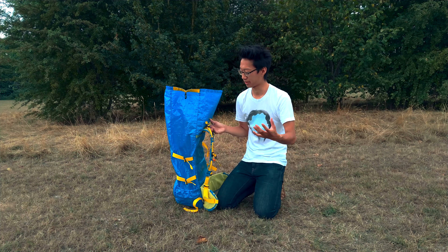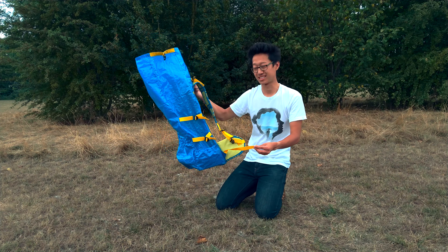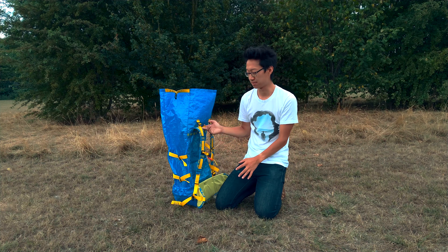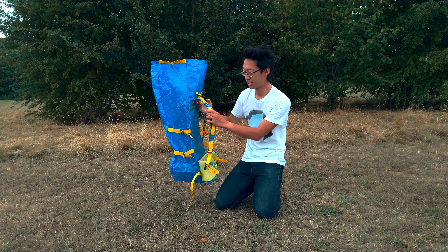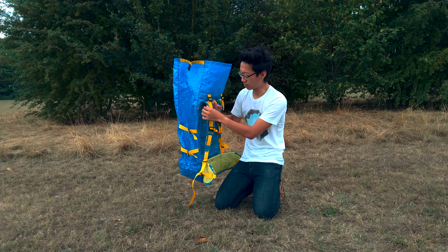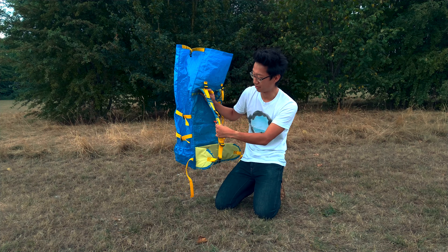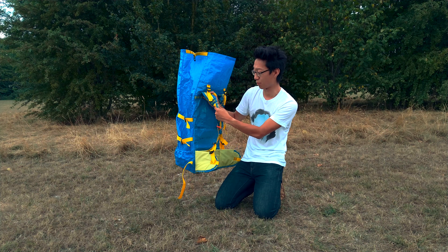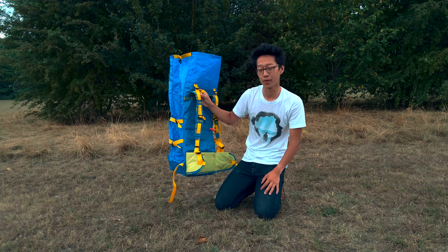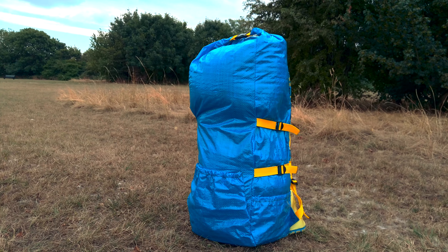Both the shoulder straps and the hip belts are padded with foam that I took from a generic roll-up mat bought from Home Bargains for £3. It's not the best closed cell foam in the world but it was cheap. I also put in load lifters because when testing the pack without them the weight wasn't being transferred to my hips — a lot of it was still on my shoulders. Maybe it's because I came from Osprey backpacks, which are known for how well they transfer weight, but I find it a lot more comfortable with the load lifters.